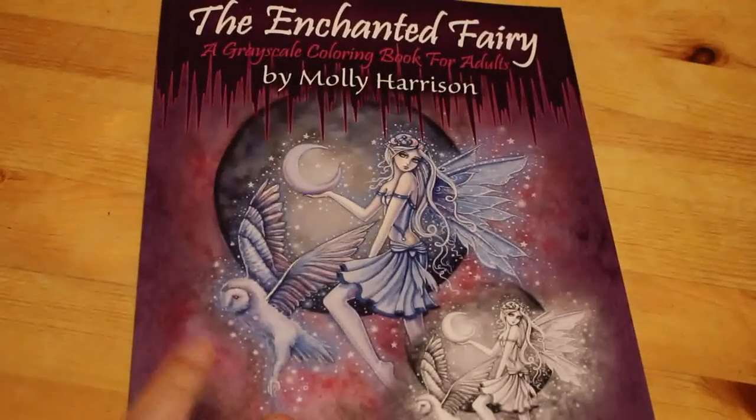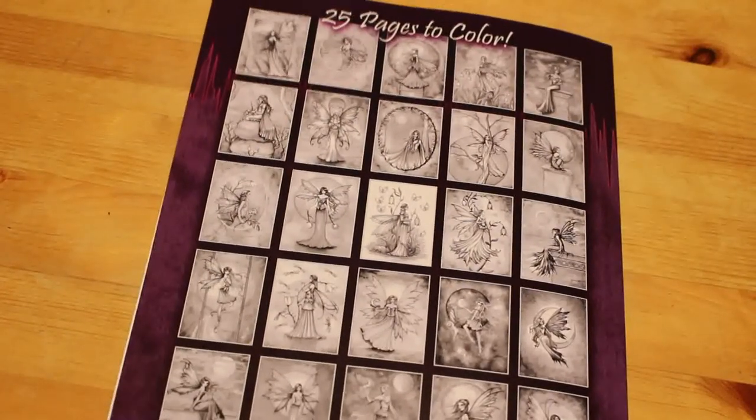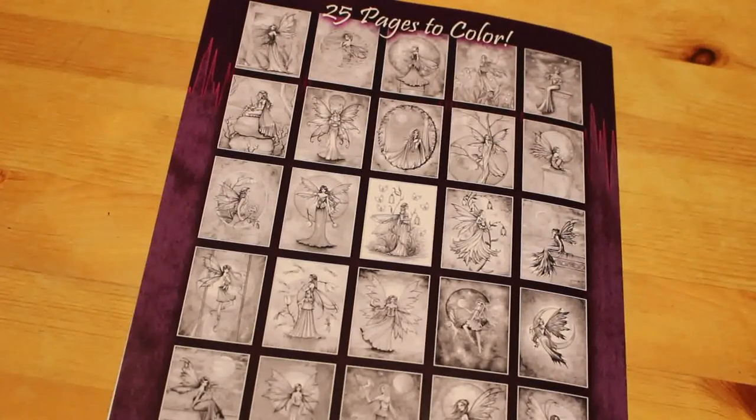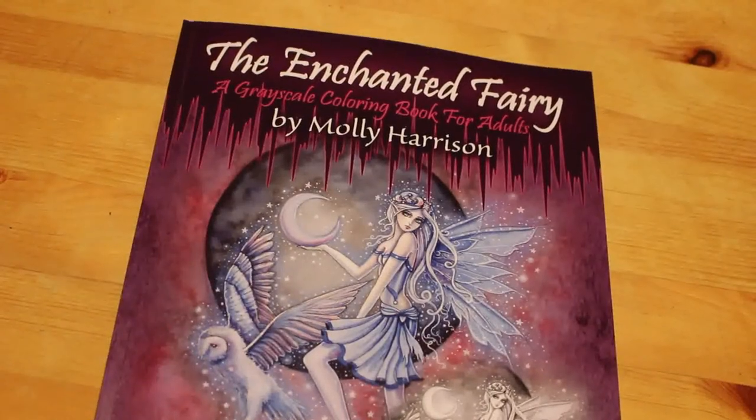So there are 25 different images in this book. This is The Enchanted Fairy by Molly Harrison, available on Amazon — that's where I got my copy — and also at mollyharrisonart.com. I hope you've enjoyed this flip through of this Molly Harrison book. Hopefully we'll be carrying on with it soon, and I'll see you in the next one. Bye, guys!